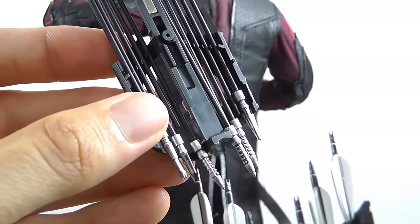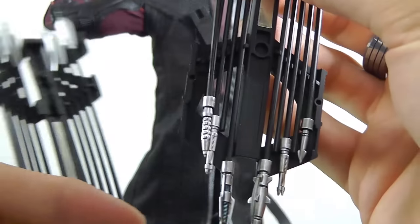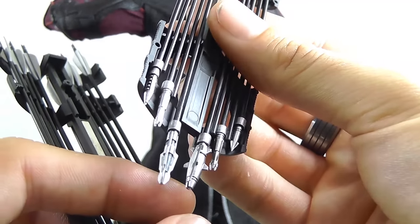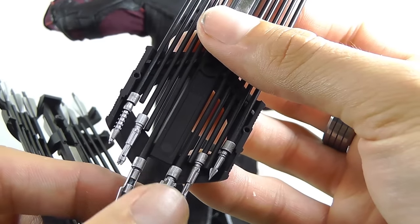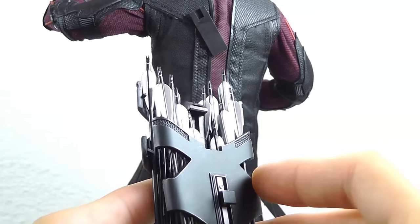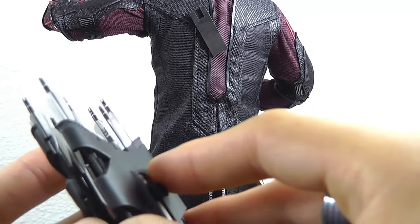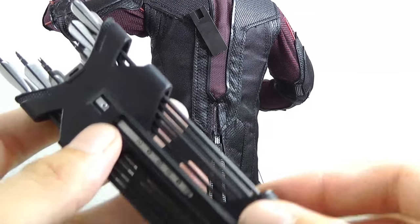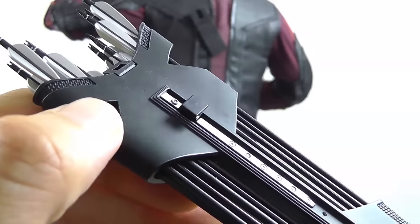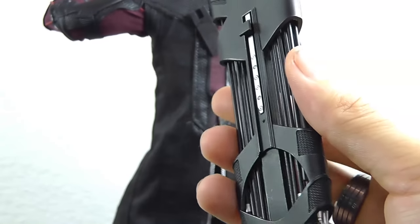That V-shape gives a bit more free space if you want to put on bigger arrow tips, like the explosive tip. Some bigger variants of arrow tips can still fit into the quiver by placing them at the lowest spot. The quiver also has some nice weathering on the paint application — not much, but it's a nice touch overall.